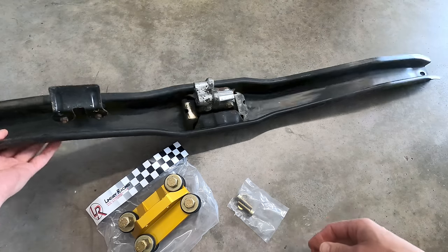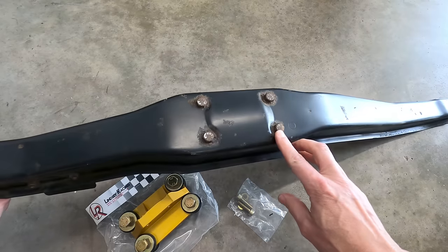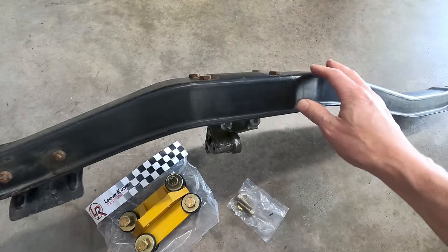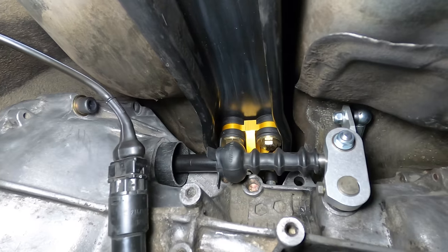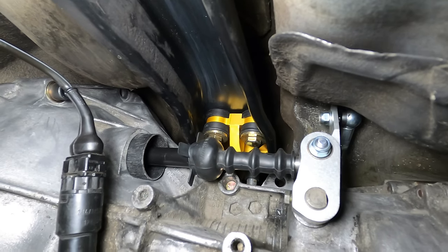Installation requires the transaxle support carrier to be removed from the car and its mounting holes drilled out to accommodate some larger 10mm bolts, but outside of that the mount is a direct fit replacement on later 944s. And although it won't be seen very often, it is nicely constructed from CNC machined aluminum and anodized orange.